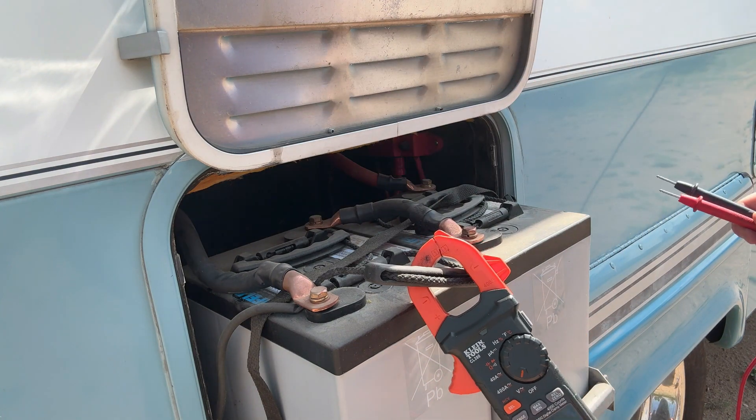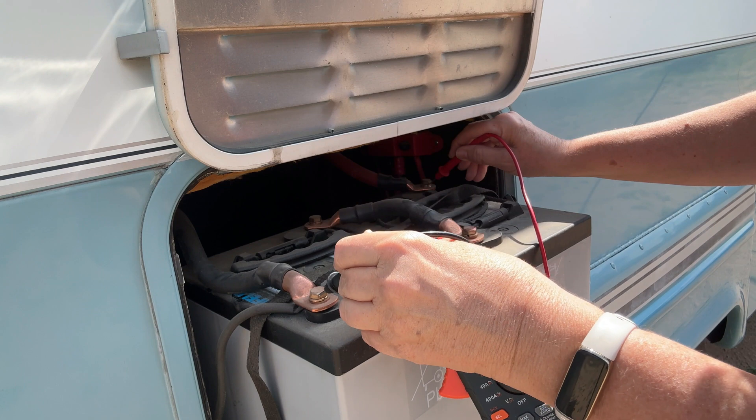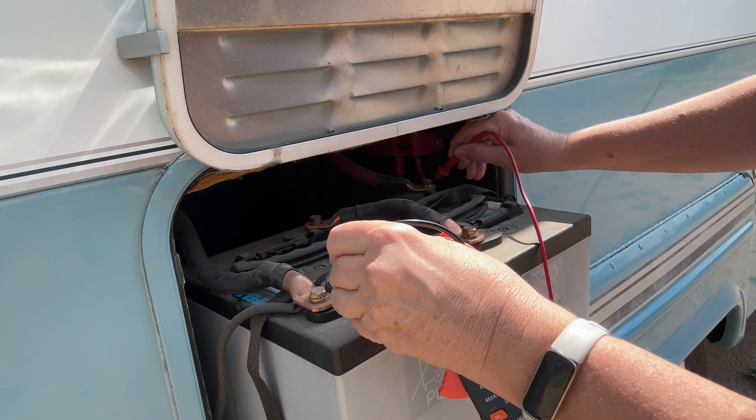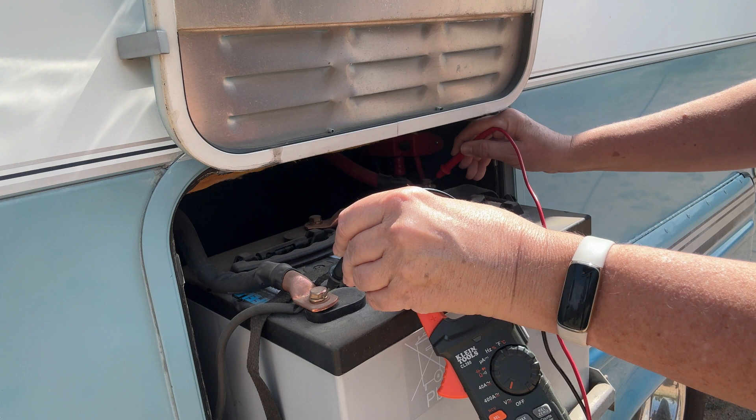You're going to take your multimeter, turn it on, and set it to volts — that's the one with the V. Mine automatically goes to AC voltage, so I need to hit the select button and change it to DC voltage. Once I have that selected, I'm going to go to the battery and put the positive lead, which is the red, on the positive terminal of the battery, and the negative lead, which is the black, on the negative terminal of the battery.